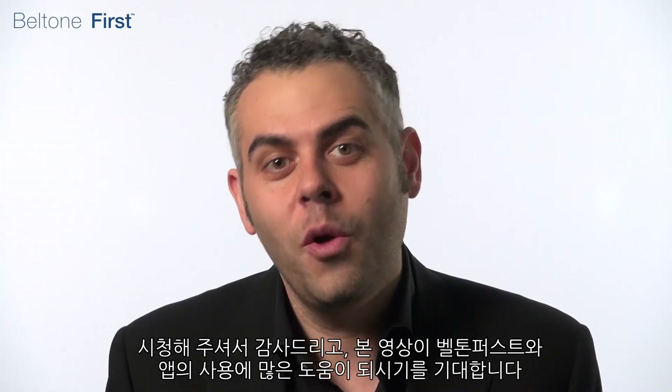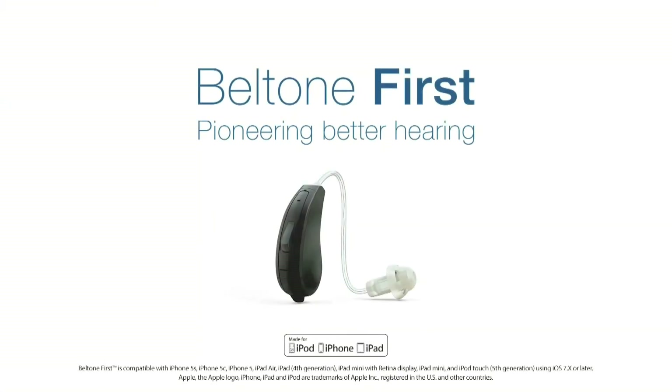Thanks for watching, and I hope this information helps enhance your experience with the Bell Tone First.